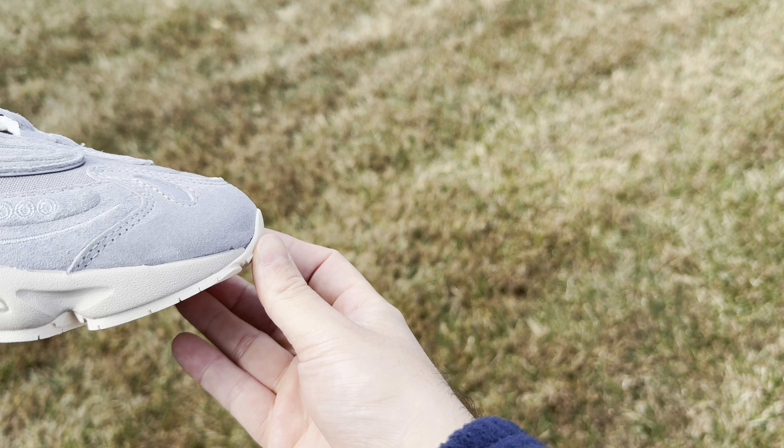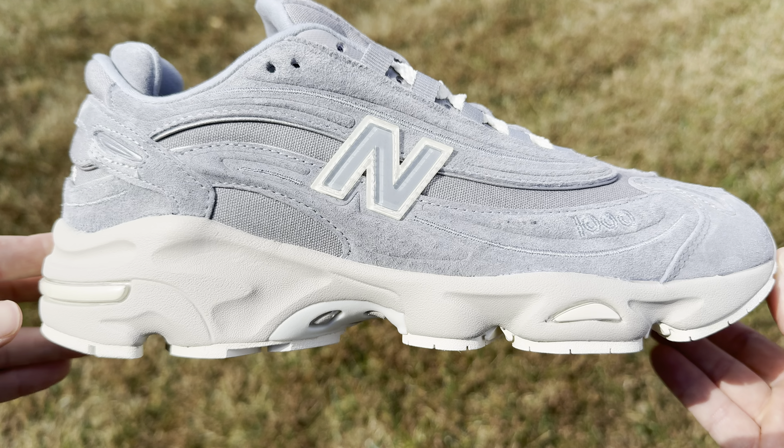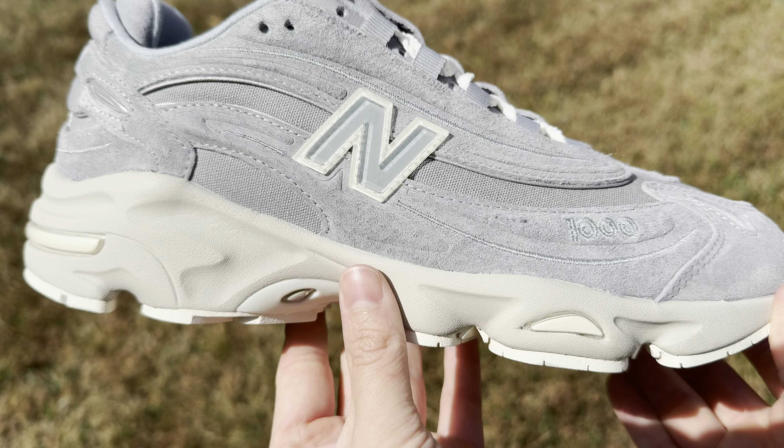What's going on guys? My name is Keith and I'm back with another video. Today I'm going to be talking about the collaboration between New Balance and Kith on the NB1000.